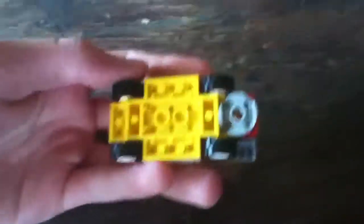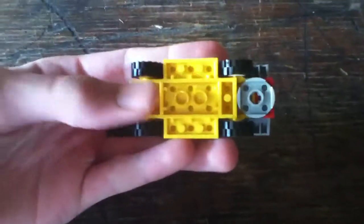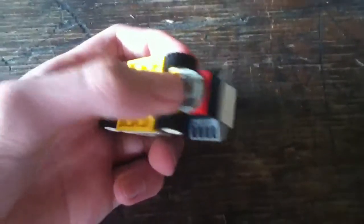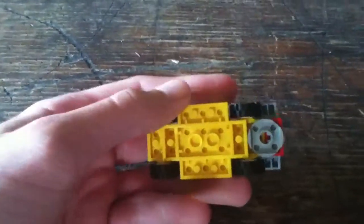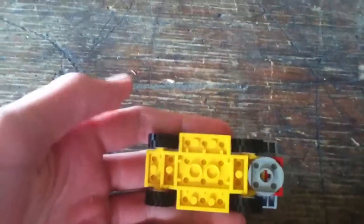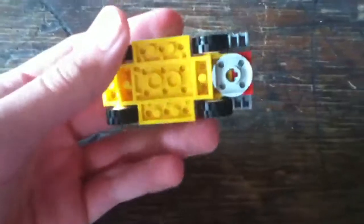Moving on to my go-kart. This is all made from scratch, except for the bottom here. The wheels and this part come with it. That's basically my go-kart that I made yesterday or the day before — I'm not sure.